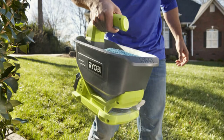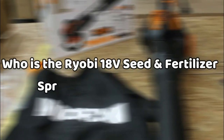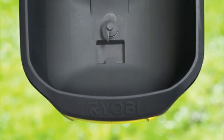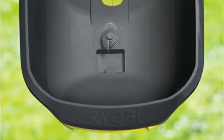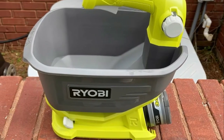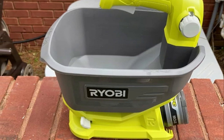Overall, you would be impressed by how easily this Ryobi tool maneuvers around your lawn. Considering its four-pound carrying capacity, the Ryobi 18V Seed and Fertilizer Spreader is a great choice for small residential lawns. It's durable and sturdy enough to handle any sort of spreadable material, including grass seeds, fertilizer, and all other pelletized materials that you would need on your lawn.